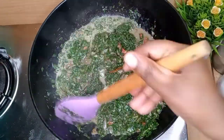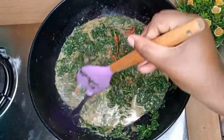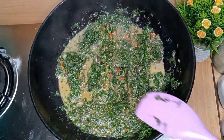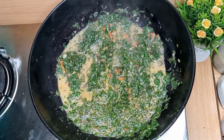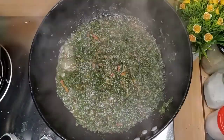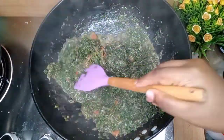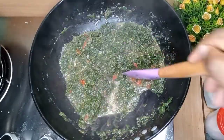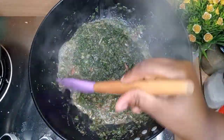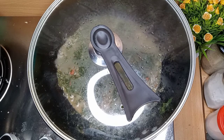Milk also helps with the bitterness. Once you add milk, the bitterness will totally disappear from the leaves. You can use either coconut milk or normal whole milk. In this recipe I used whole milk, but you can also use cooking cream if you have it. Once you add the milk, let it cook for another 10 minutes or until all the milk has evaporated. That's when your greens are ready.